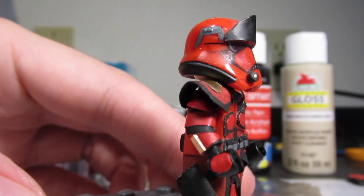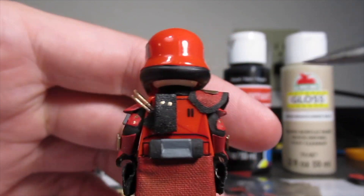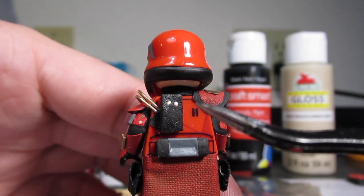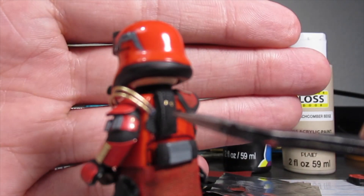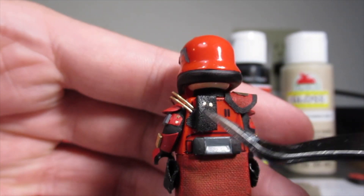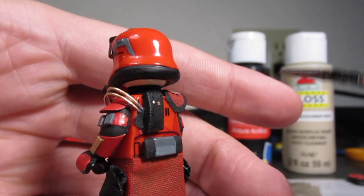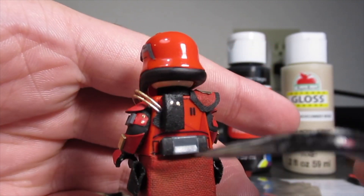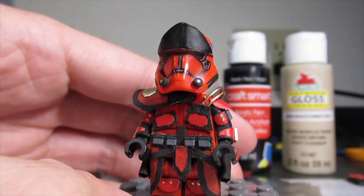Moving on to the back of the figure — I didn't really do much with this side. I couldn't figure out what would fit there and I didn't want to clutter it too much. I just have this piece here, which is actually a piece of foam that I think was yellow before I painted it. I might touch this up a little bit. This other piece is actually one of the links from a really old watch, painted gray and black — I think it looks pretty good.